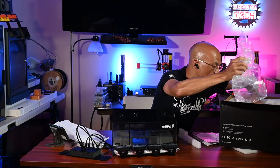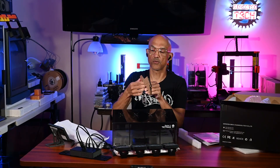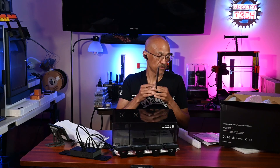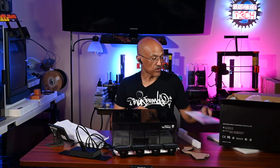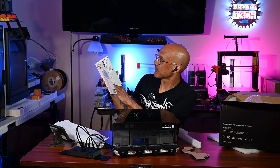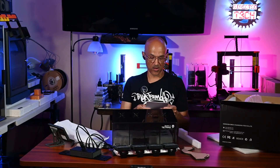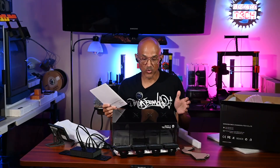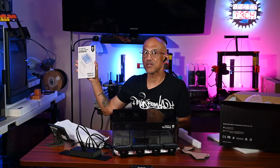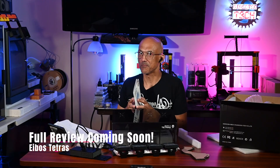The last thing at the bottom of the box is some dividers — these are going to be placed inside your AMS unit and provide those divided chambers. So there you have it, that is the Tetris from iBOS. I can't wait to get this thing hooked up. I'm going to get this assembled, attached to my P1S — a little teardown of the original AMS unit — and this will be in operation so I will be able to actively dry my filament. Come back soon!